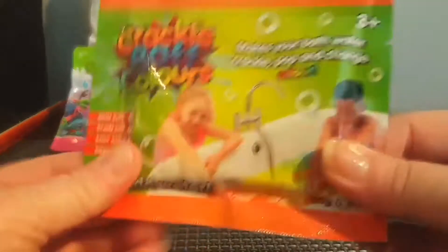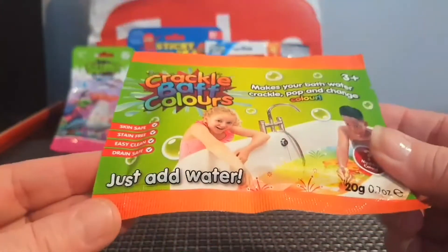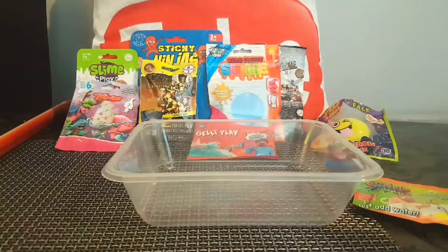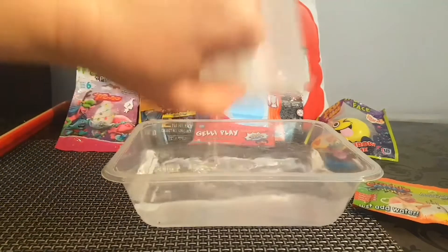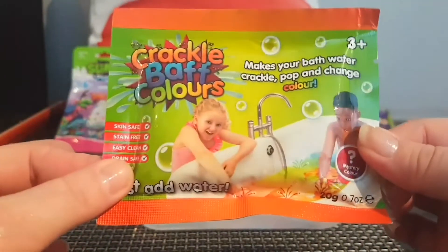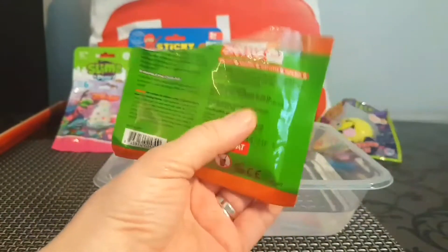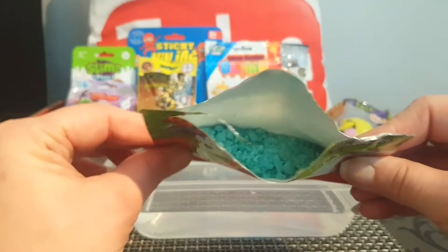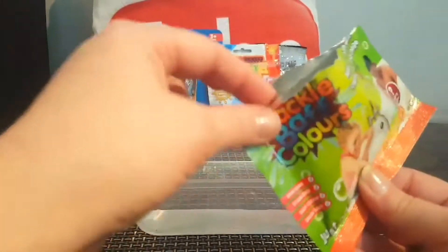The next thing we have is these crackle bath colors. It says it makes your bath water crackle, pop, and change color — so that's cute. This is a mystery color, and it says just add water. We're going to bring in our trusted little container with some water and open this mystery bath color. This is for age three and up. Let's open it — oh, I think we have green! You've got these giant rocks, and there is absolutely no scent to this.